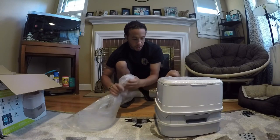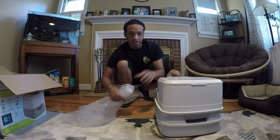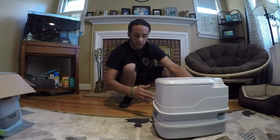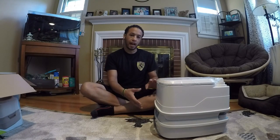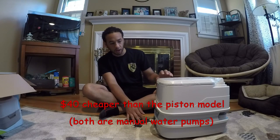I did opt for the one with the bilge pump. The other one has a piston pump — pretty much the same exact kind of thing. The newer one that has the electric water is certainly more of an upgrade, but for this size, I thought the bilge pump was the best way to go cost-wise.